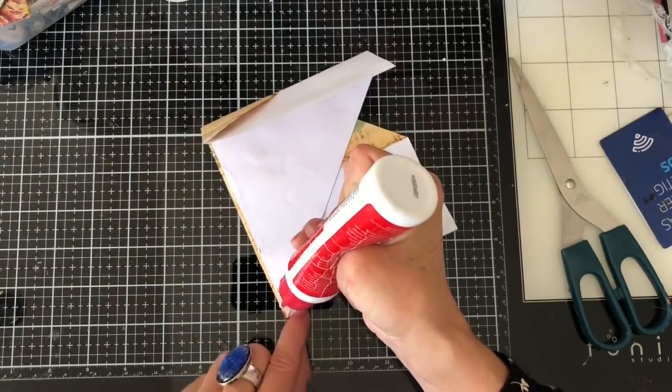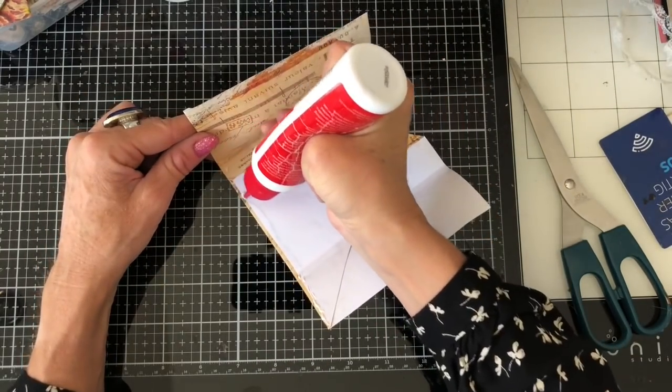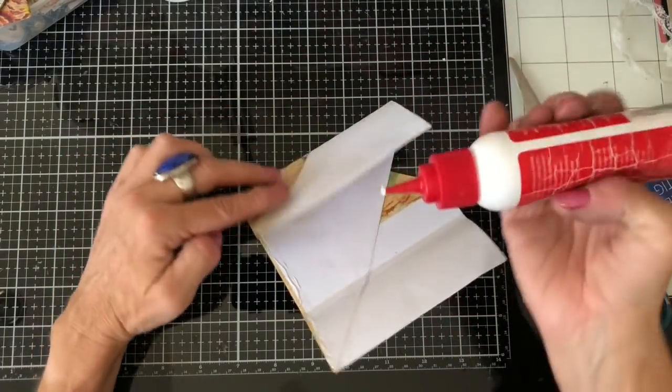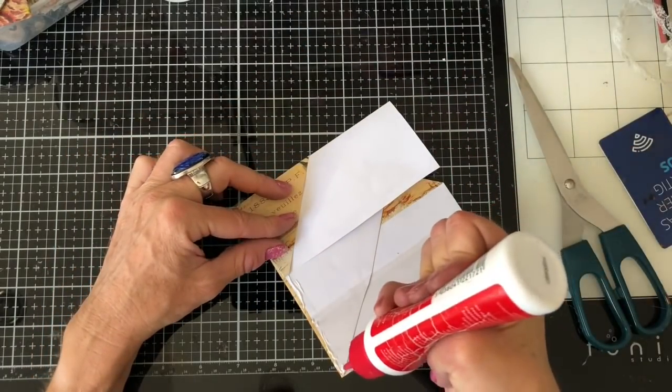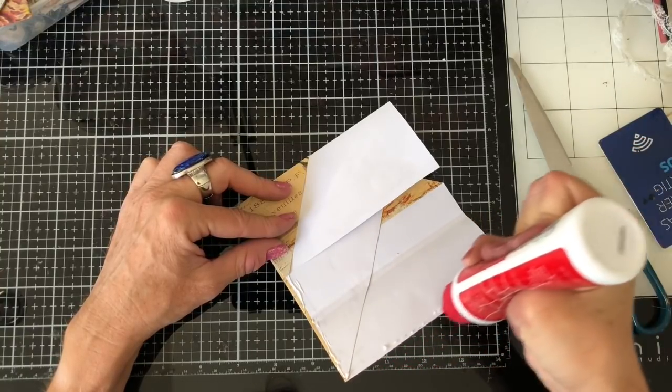Then run your bead of glue down the bottom — well, not down the middle, down the bottom — and fold that in. Then a bead of glue on each of these edges to obviously stick the back together.